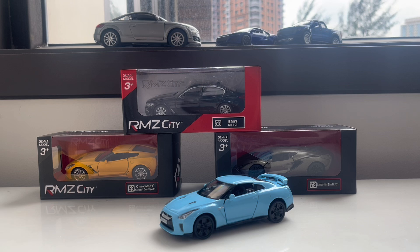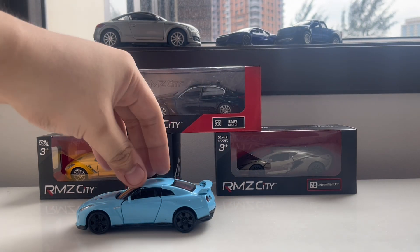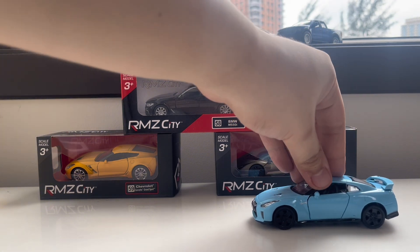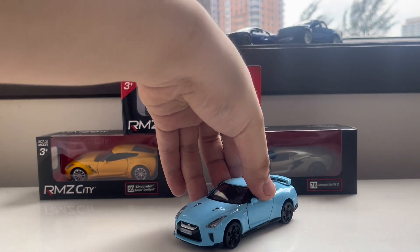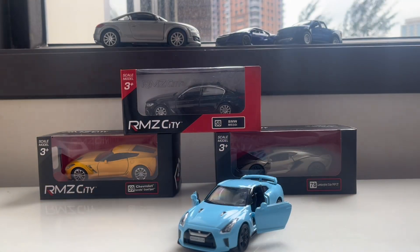I hope the other GT-R arrives here soon for me to unbox. What kids like the most is the pullback model — when you put it in pullback mode it's going to move away just like that. It's very cool and it's fast depending on how hard you push and pull back. Let me show you that.